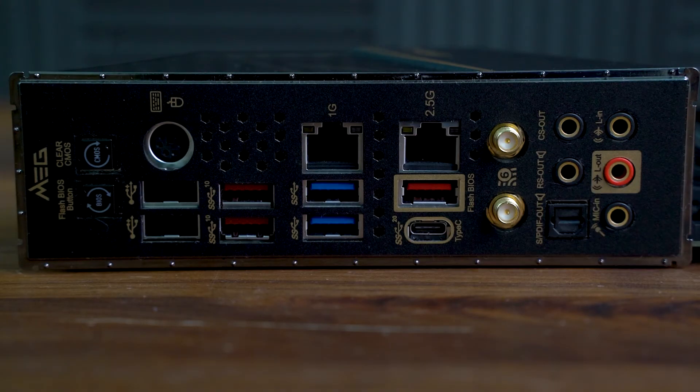A novel but welcome addition is Depop protection that mitigates the pop sound you'd usually hear when you plug in or unplug a device. The rear audio connectors are gold-plated, but the I/O shield's black and gold aesthetic means colour coding for the usual 5.1/7.1 setup has been lost.